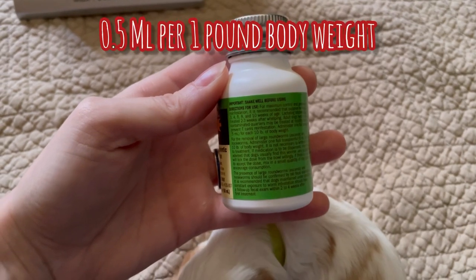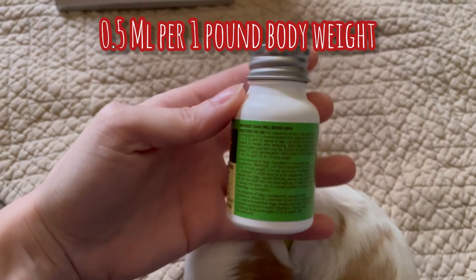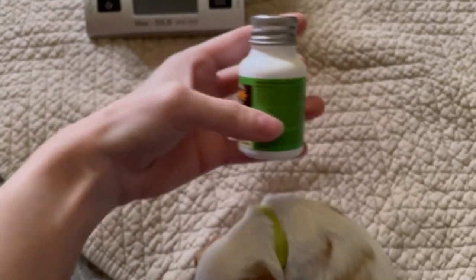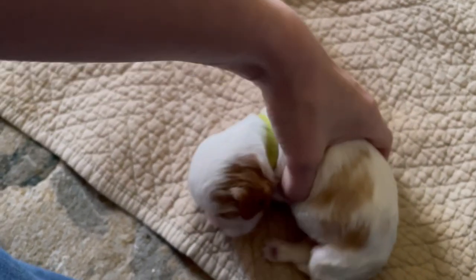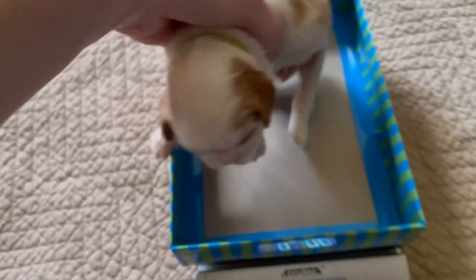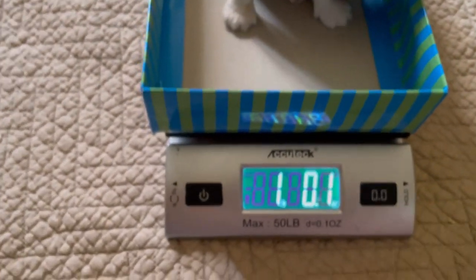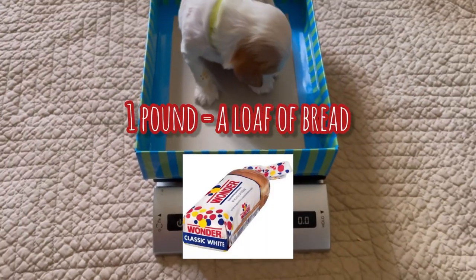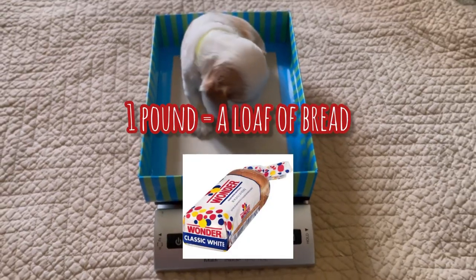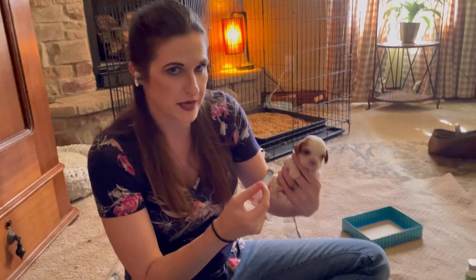According to the directions, we need to give Henry about half a mil for every one pound of body weight. So we're going to go ahead and re-weigh him to make sure we're giving him the right amount of medication — we don't want to give him too little. Henry is just over one pound, so he's going to get half a mil.